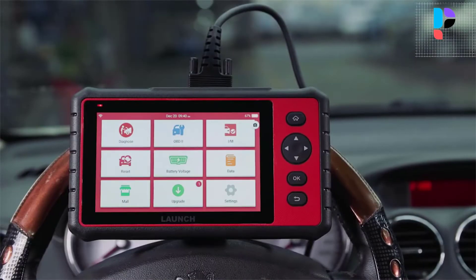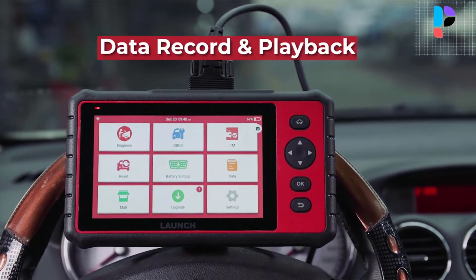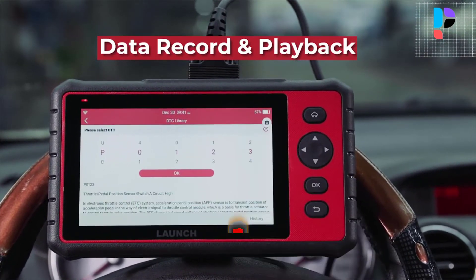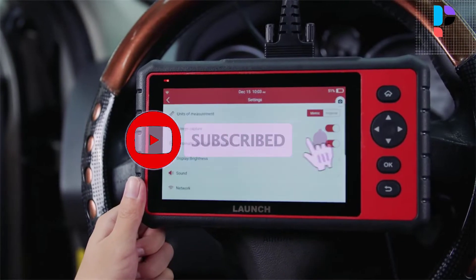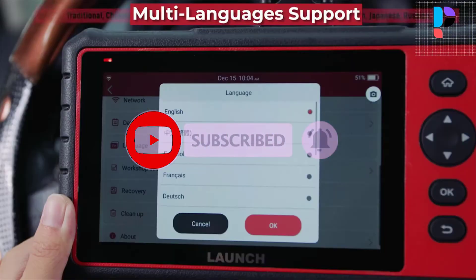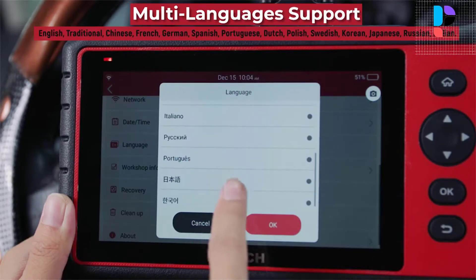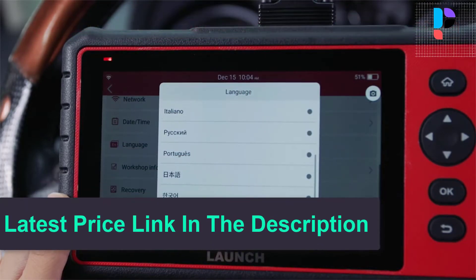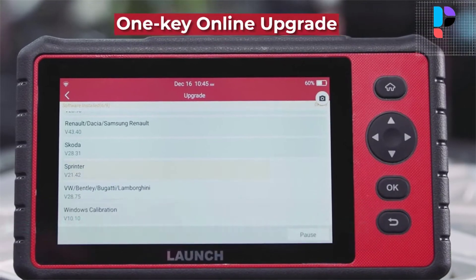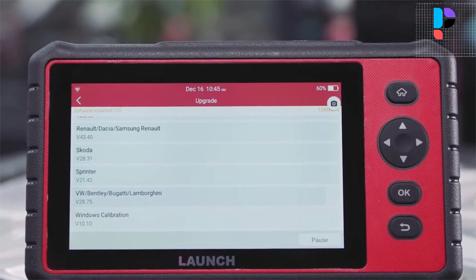The Launch CRP909C scan tool automatically generates diagnostic reports that can be shared with your friends or customers at any time. The diagnostic report provides the health status of the car, battery health condition, and every piece of information you need to know about your car. The Launch CRP909C diagnostic tool also monitors the vehicle battery.